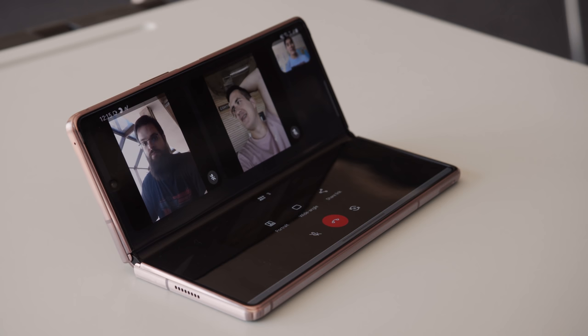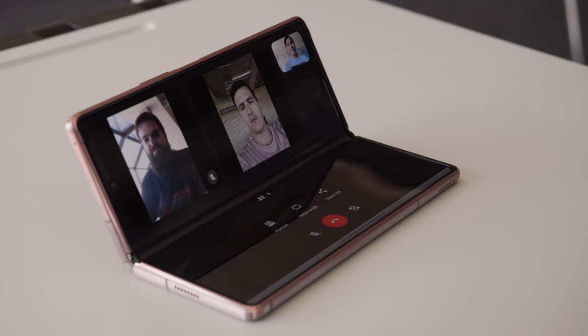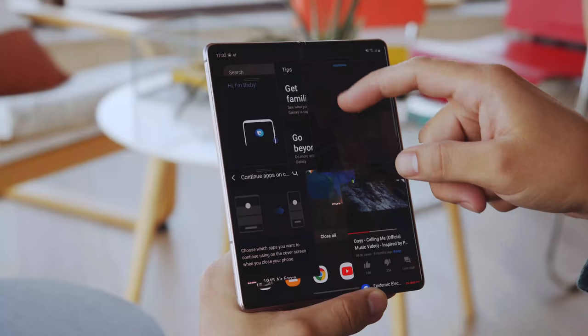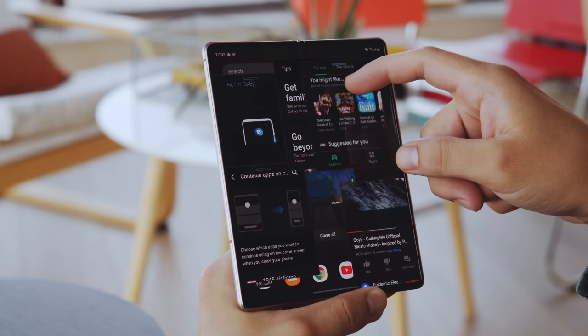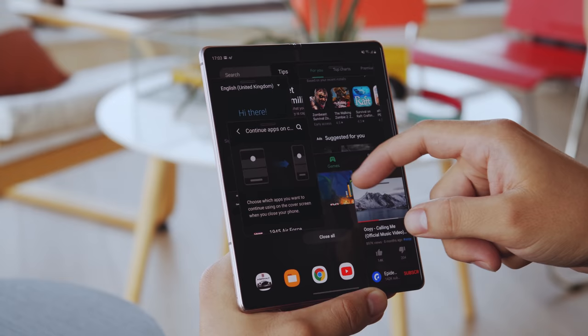Flex mode is supported by a couple of native Samsung apps, like Gallery, Video Player, and most notably the Camera app. The Google Duo video calling app is also supported, and hopefully developers will create more apps that take advantage of this mode. Considering all of the space available, you get really good multitasking that supports up to three apps at once on the main screen, and a total of eight apps open at a time using the pop-up view mode. Dragging and dropping files also works with supported apps.